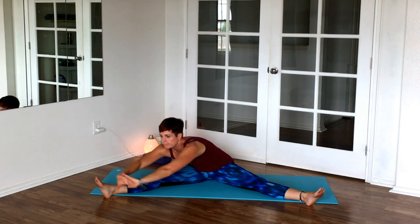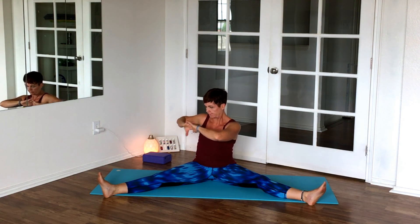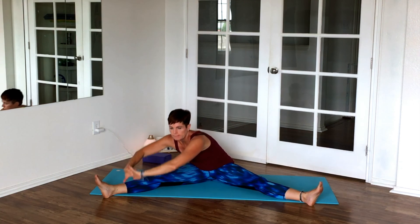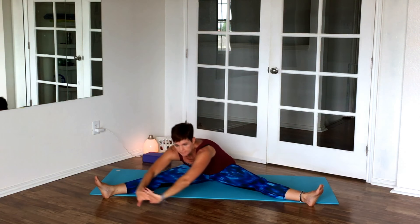Now we straddle — move some buttocks flesh out of the way — and interlace your hands to make a big circle that stretches behind the legs, then in the other direction. It's a nice way to open up the hamstrings and get the lower back ready for a stretch.